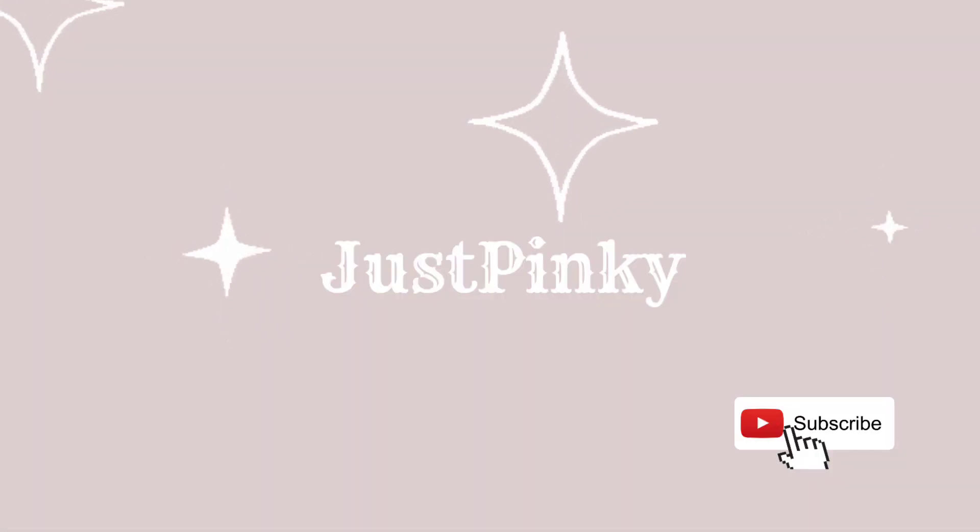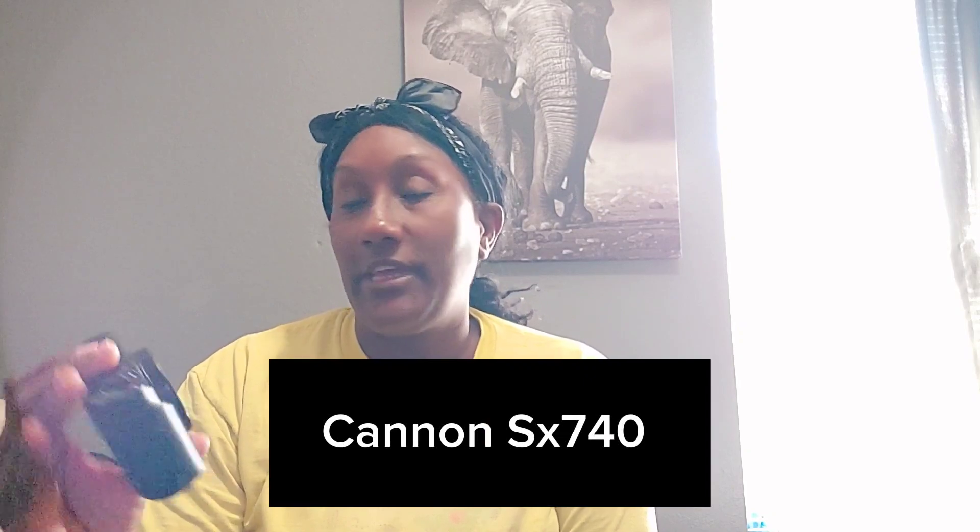What's up you guys, how are y'all doing? My name is Pinky and I have a YouTube channel. The reason why I'm coming on camera is because my camera has really been acting up. This is my camera — I have the SX 740 HS.